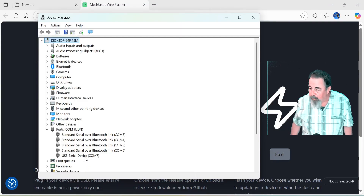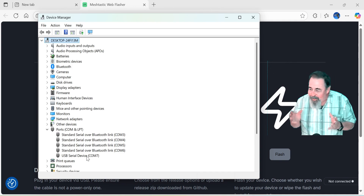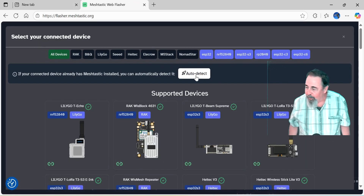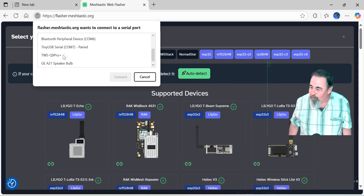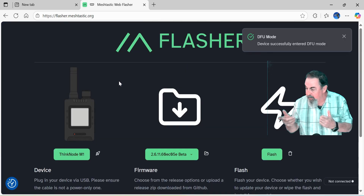I'm in Device Manager here. I wanted to make sure to get the correct COM port. When you auto-detect in the flasher, you have to be really quick at selecting the right port. To auto-detect, we want to quickly select that port and hit Connect. And it automatically detected its Thinknode M1.